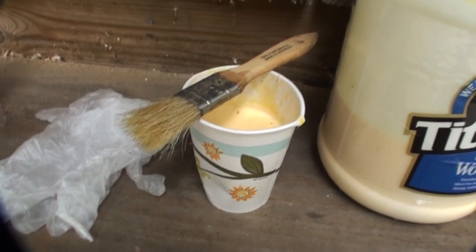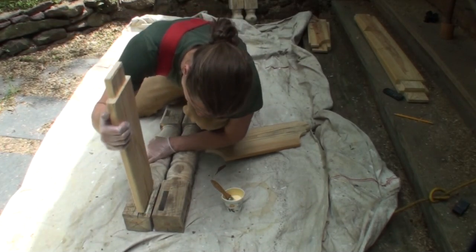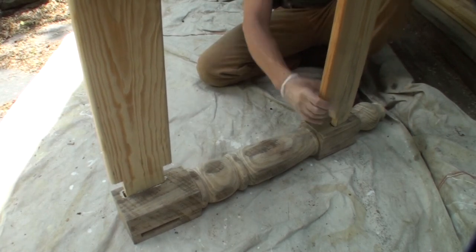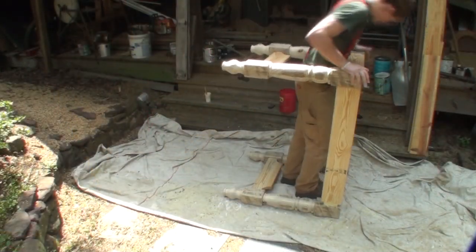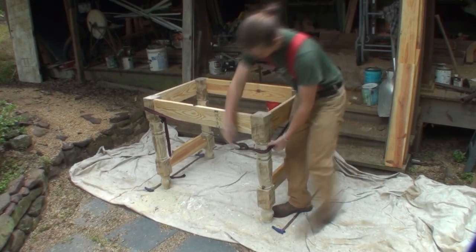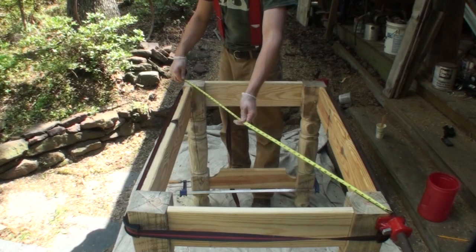I use Titebond II for the most part on everything I do, with a little cup and chip brushes. I get the chip brushes from Harbor Freight, the cups from the grocery store, and the glue from Lowe's or Home Depot in gallons because I go through tons of it. This is the real glue-up — I brush the glue in and make sure I don't cut my tenons too tight. On occasion they are cut a little too loose, so I take a piece of veneer with glue on both sides and slip that into the joint to tighten things up. I'm using band clamps from Harbor Freight — about six or seven dollars per pair — and bar clamps on the lower portion to get everything lined up.